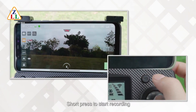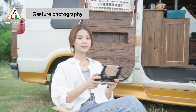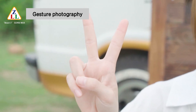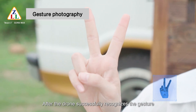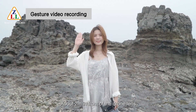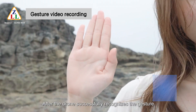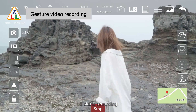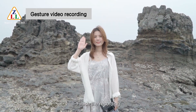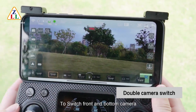For photo and video: short press the shutter button to take a photo; short press the video button to start recording, and short press again to finish. For gesture photography, hold one hand horizontally about 2 meters in front of the drone lens — after the drone recognizes the gesture, it counts down 3 seconds and takes a photo. For gesture video recording, merge 5 fingers and hold one hand horizontally; after recognition it starts recording, and recognizing the gesture again finishes recording. Click the camera switch button to toggle between front and bottom camera. 50x zoom is also adjustable.